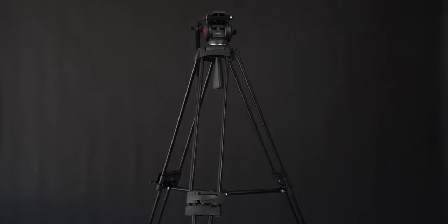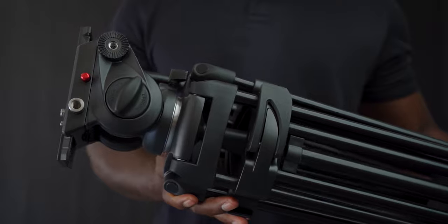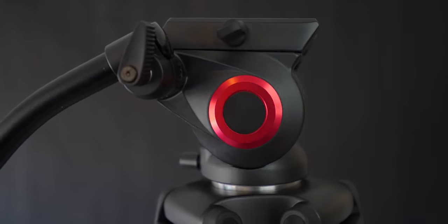They sent me this tripod to do a full review on and I was actually super excited because I had bought it about two months ago. So when they contacted me and offered to send one out, I was ecstatic — I said yes, definitely. Now I got to figure out what I'm going to do with two tripods.